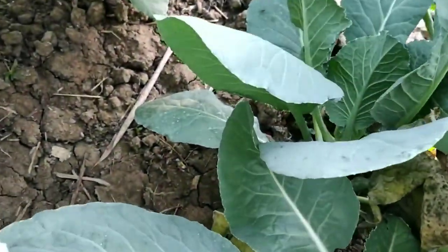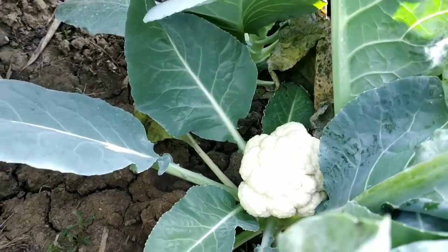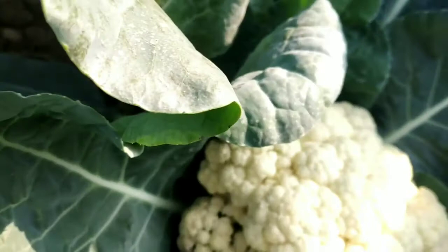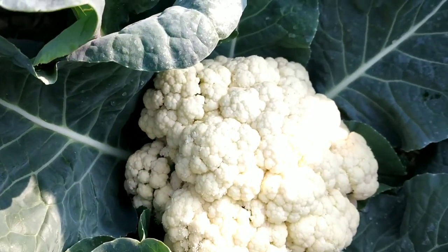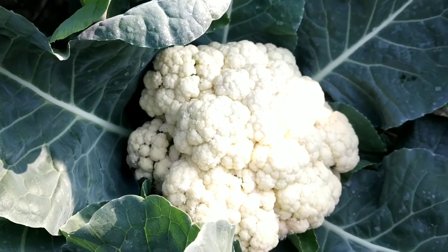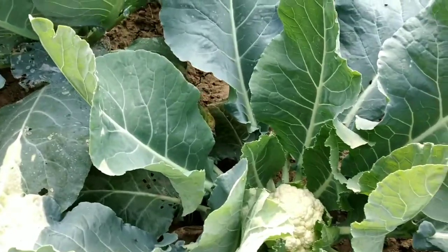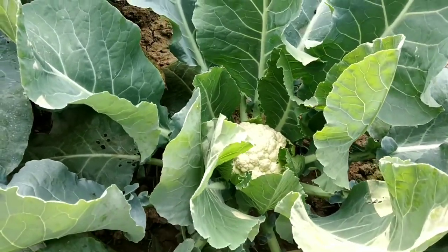Similarly, at the side of it, there is another plant. This plant has produced one big cauliflower, and below there is one small cauliflower. So it is proof that with the help of pruning we can grow multiple cauliflowers from a single plant.